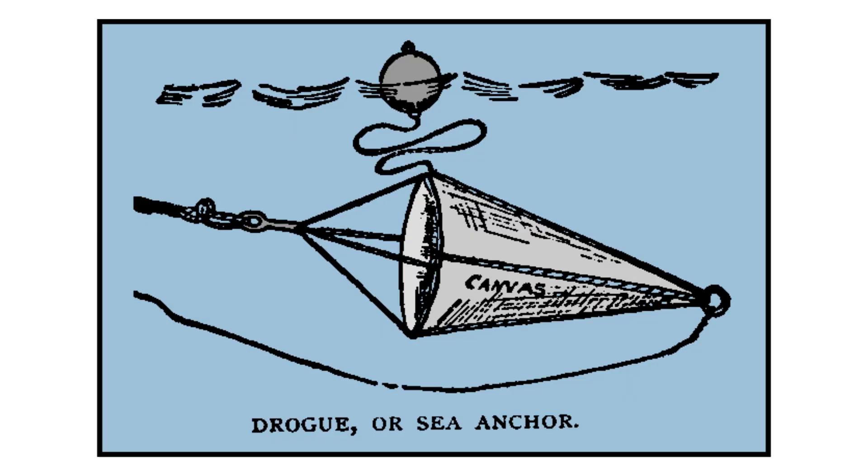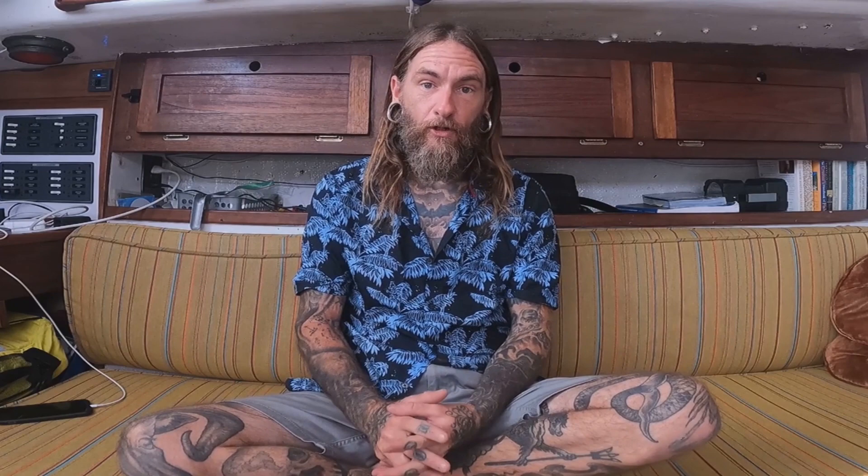Let's start first with what a sea drogue is. They also can be called sea anchors — they're basically the same thing. The main thing is that it depends on where it's attached to your boat. If you attach it to your bow or on your beam, then it's generally called a sea anchor. If it's attached to your stern, then it's called a drogue. A lot of fishermen use them when they're working — they'll put them on the beam so that they're drifting down, which makes for pretty gnarly motion on the boat but allows them to fish without making too much way.